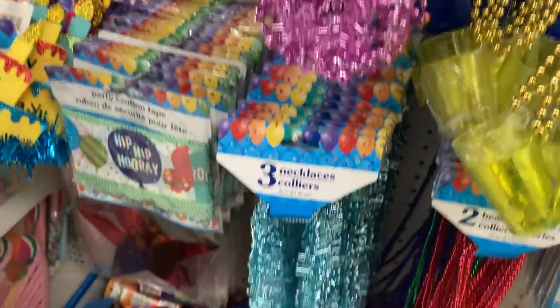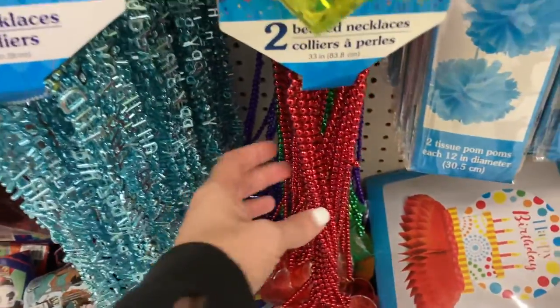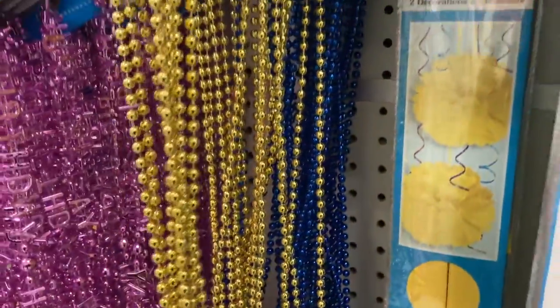They have the pink necklace, and then down here they have it in the blue. Or they have this one that is just a beaded necklace. They have red, green, purple, the gold, and the blue back there.